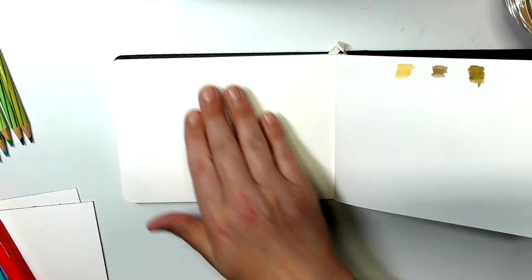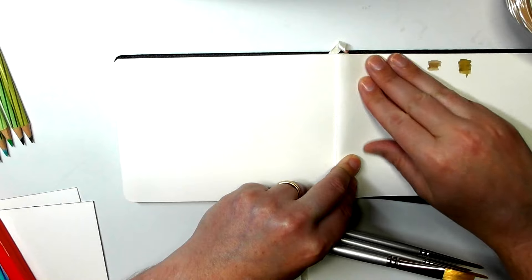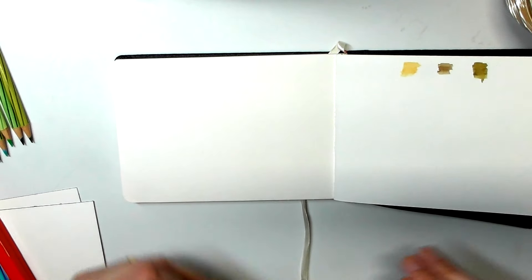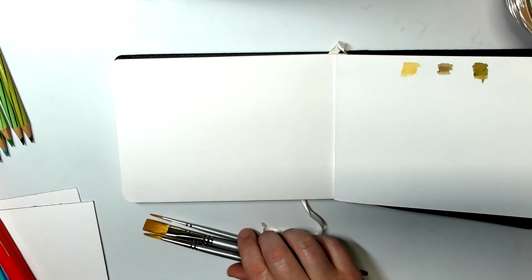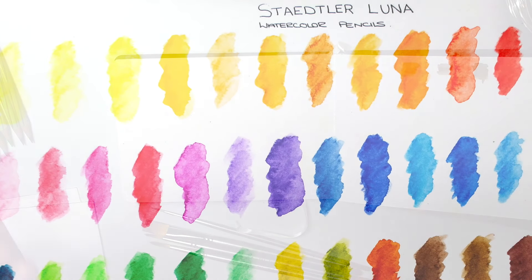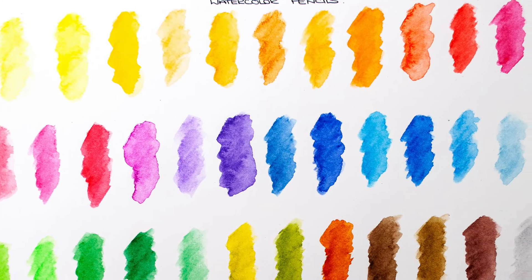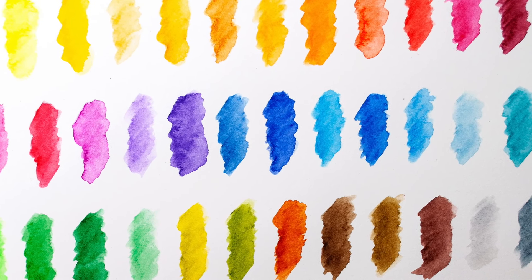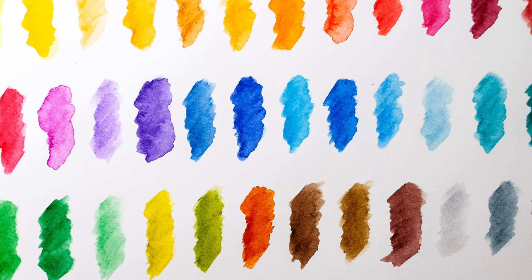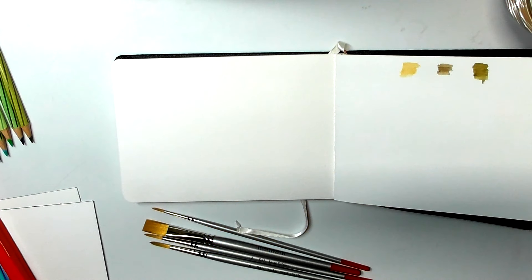I've got a little Paul Rubin watercolour pad here and I'm just going to show you how these pencils activate. Now, this is the different side of these pencils — bear in mind they're kind of aimed at kids. But as you could see with the swatch, the pigment strength both dry and activated was really surprising. Really nice, strong, vivid pigments.